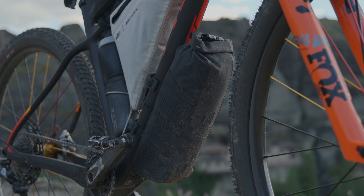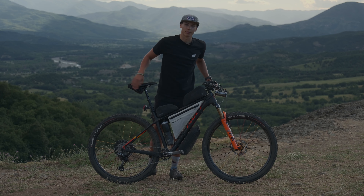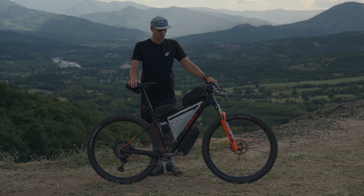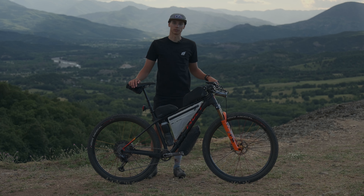On the down tube, I'm really stoked on this bag — it clears the suspension travel and everything. I'll be running the Tailfin 3-liter down tube bag, where I have my full sleep kit: an SOS bivvy, puffy jacket, rain gear, and some thick socks.